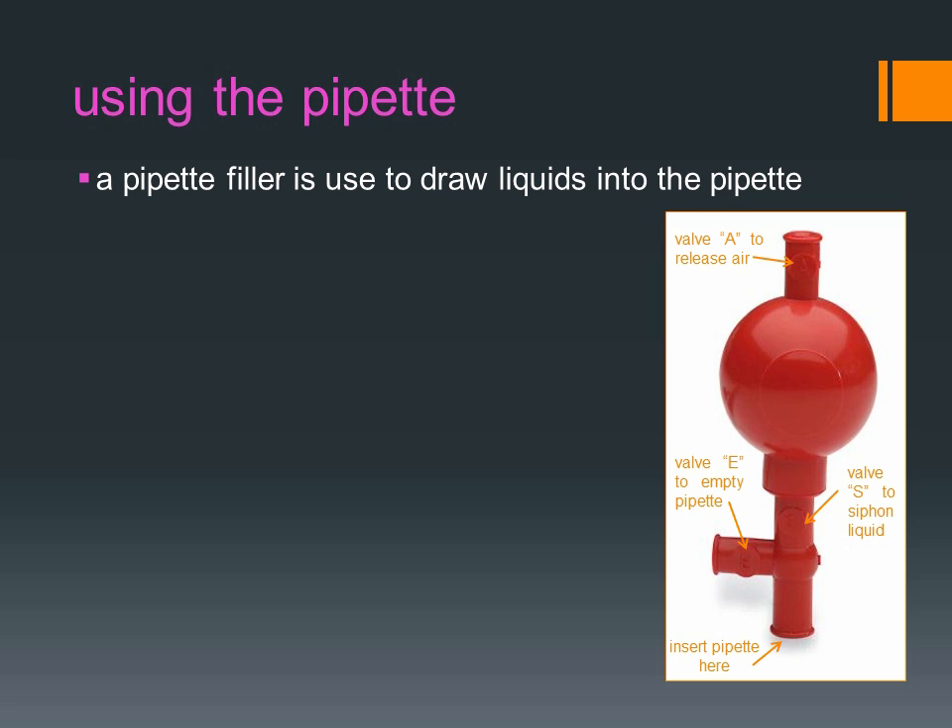A pipette filler is used to draw liquids into the pipette. The steps to use a pipette filler and pipette to draw and siphon liquids are as follows.